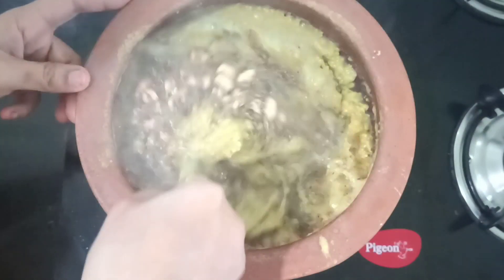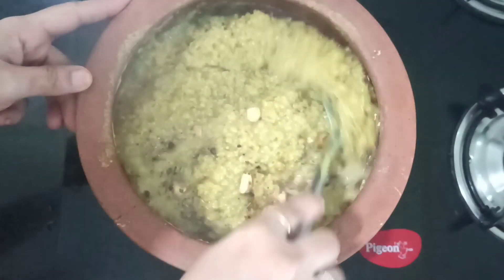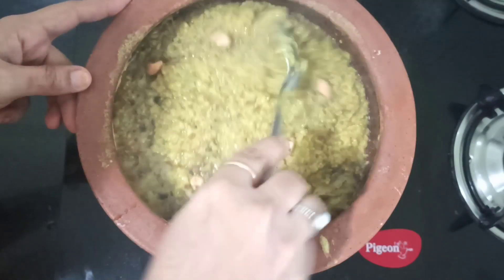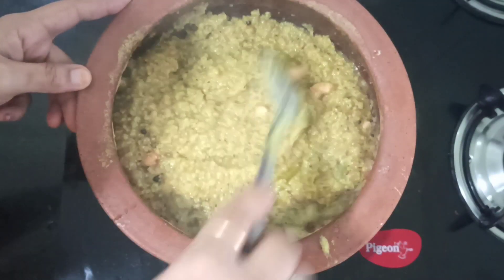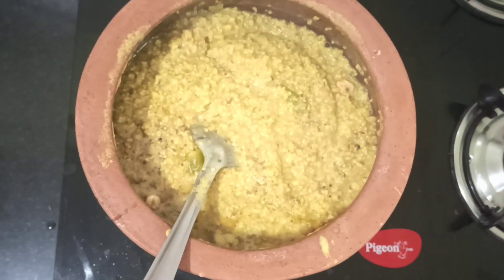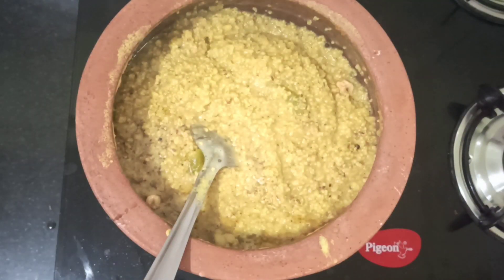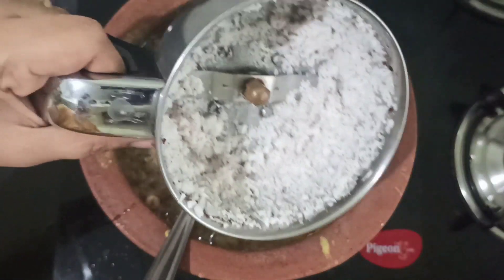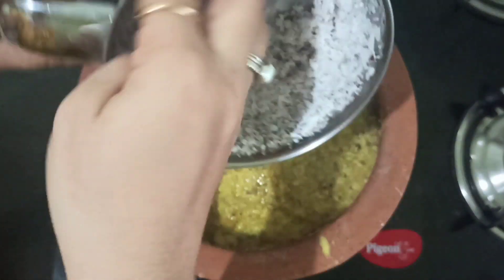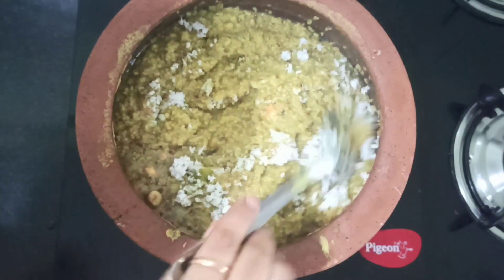Give it a nice mix. It has almost thickened — our pongal is in the correct consistency. Now I have taken a small piece of coconut and I am going to grind it without water and add it to this pongal. Just try it like this — it will be awesome. Give a nice mix and our pongal is ready.